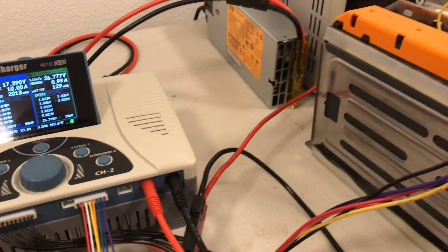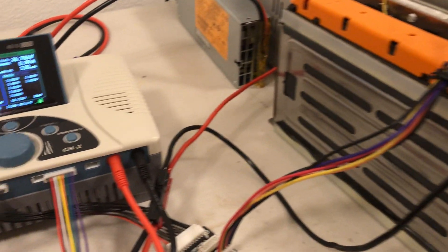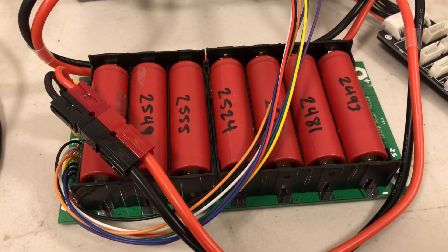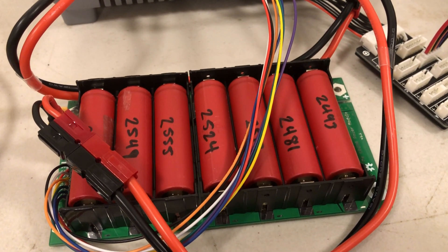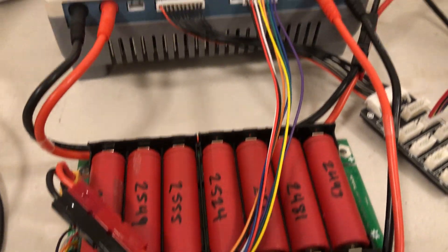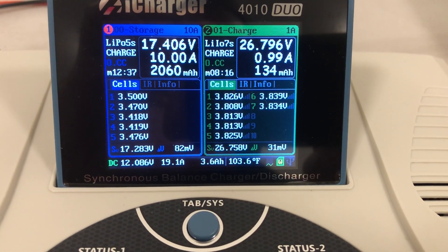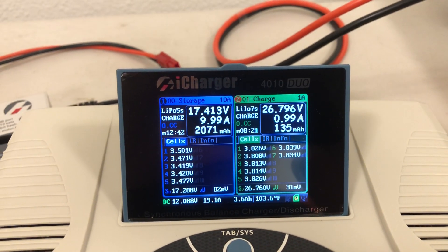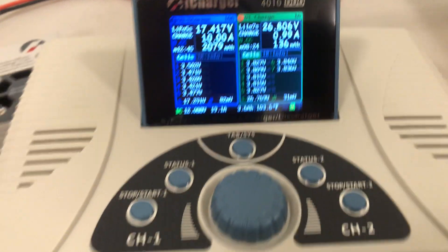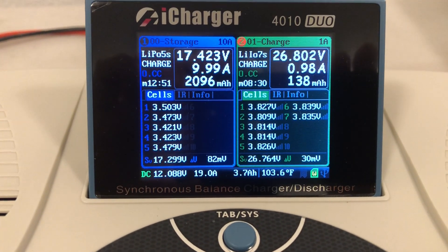This time I need to slowly start bringing this battery back up, and I decided I was running a different test on these things. I'll have a video for that as well, but I was testing out a BMS using this little thing here. On channel one I have the fiat battery, and channel two is the Samsung 18650s — that's right.